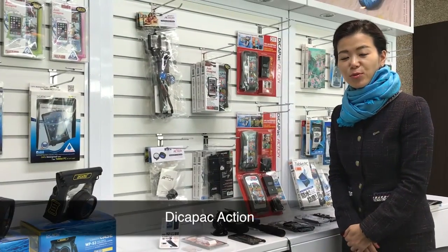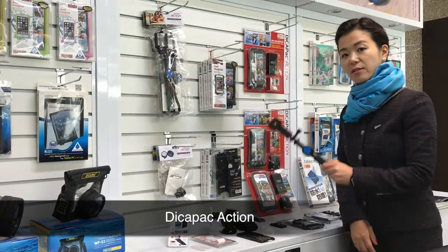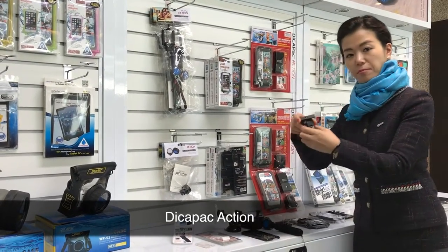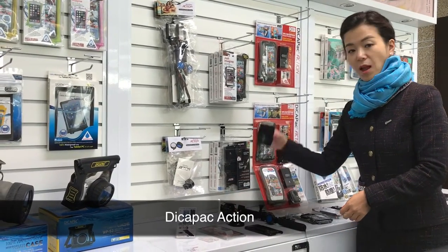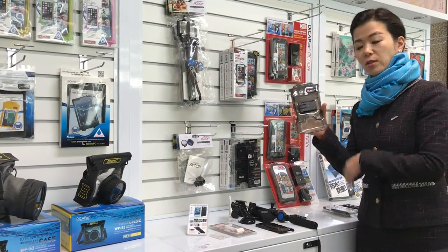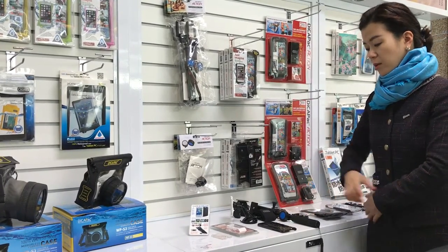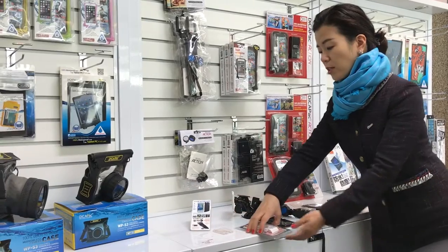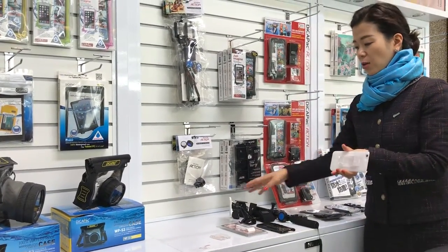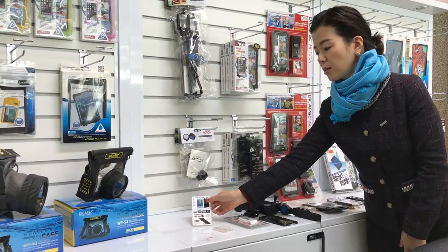Two years ago we launched Dicapag Action, mainly designed for outdoor activities. You can get a selfie stick, floating selfie stick, bicycle mount, arm band, and car mount — a waterproof case with a mounting system so you can combine all of those. Recently we also added a new item, the e-stand clip, so you can combine it with our previous case and make it stand at any angle.